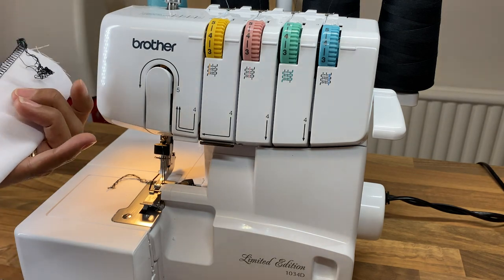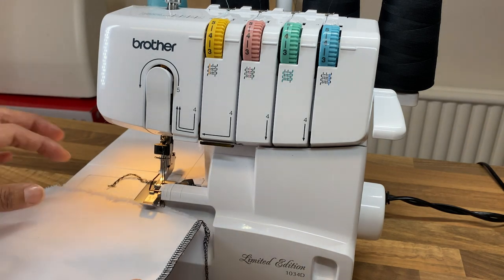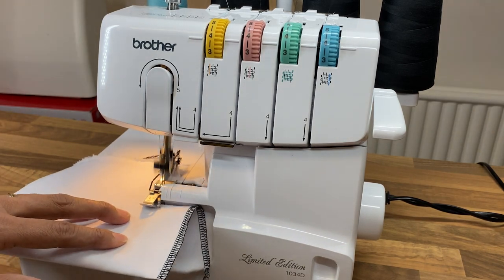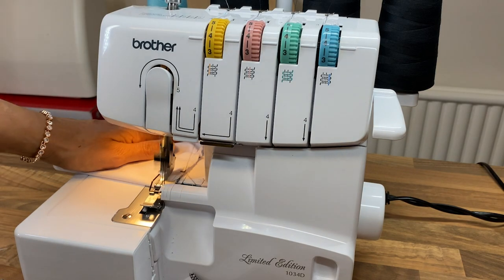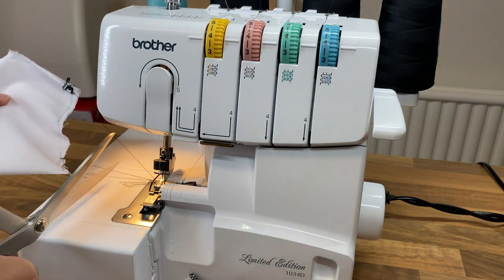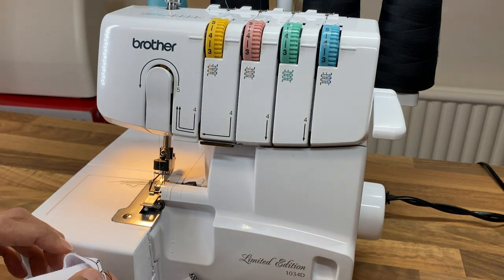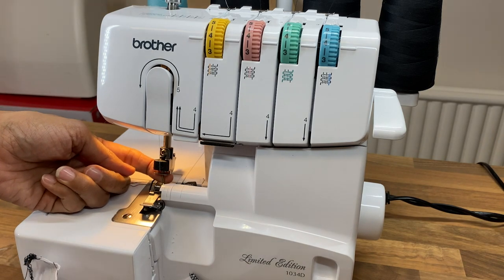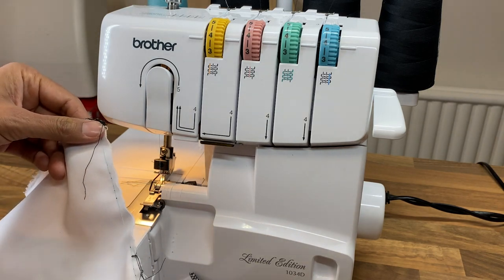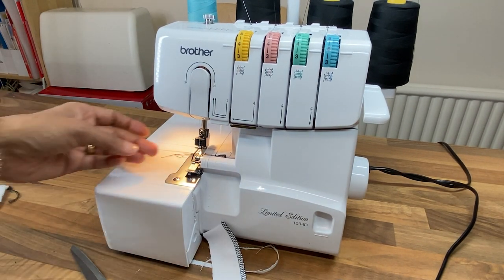That's the good needle, and that's the one we're going to use to compare the rest of our work to. So I'll do another row of stitching. What's happened this time is I've brought the needle down just a little bit further — ever so slightly — but it's still in there securely. And I've got no stitching at all. You can see some stitching happening but not enough.